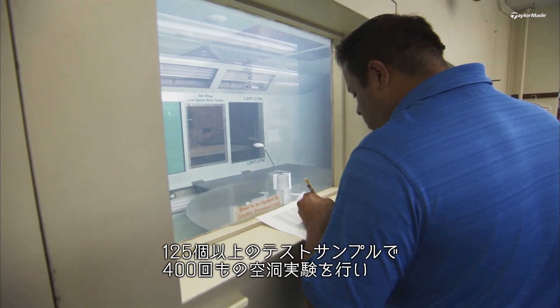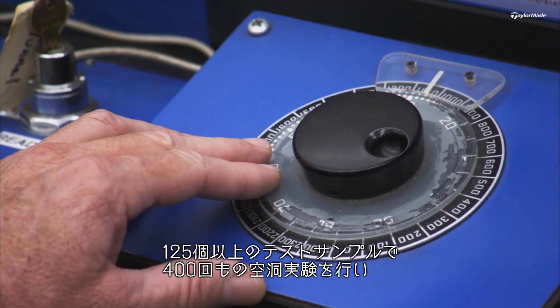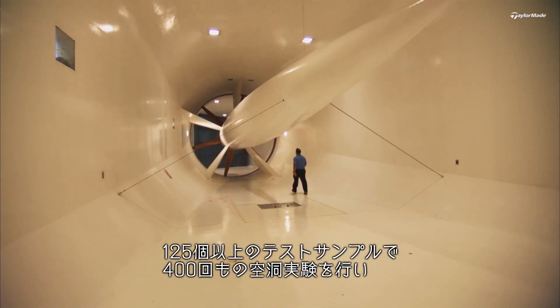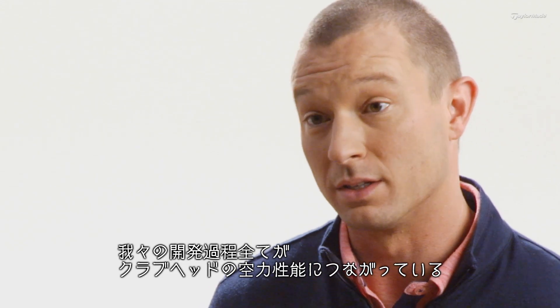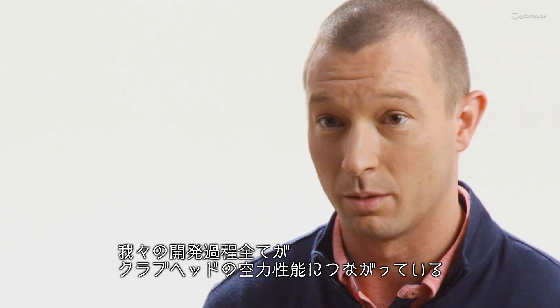We've tested over 125 heads, which represents 400 aerodynamic runs in this wind tunnel. We observe how flow over the crown changes, how drag changes — all of which go into the aerodynamics of the golf club head.